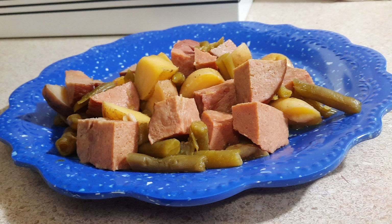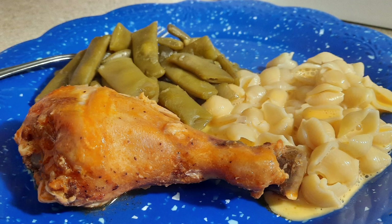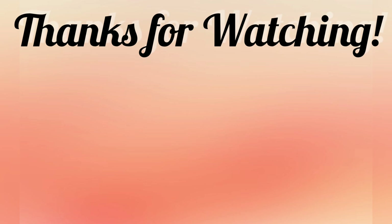I hope you all enjoyed this week's Crocktober theme What's for Dinner. If you did, please don't forget to leave a thumbs up before you leave. If you're new here, I hope you hit that subscribe button so you can keep hanging out with us. Thank you all so much for being here today, and I'll catch you all in the next one. Bye, y'all.